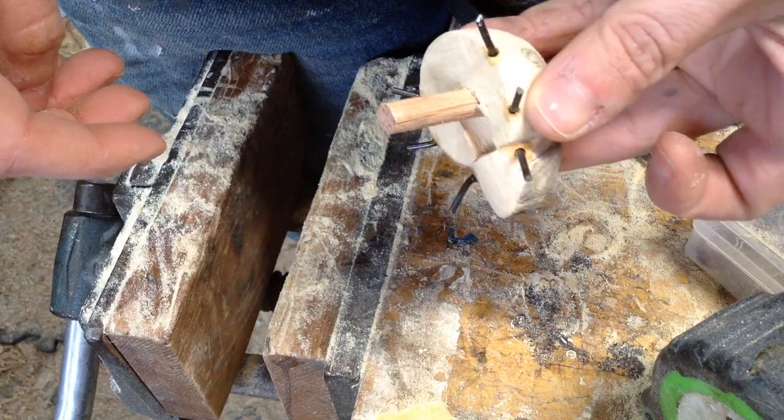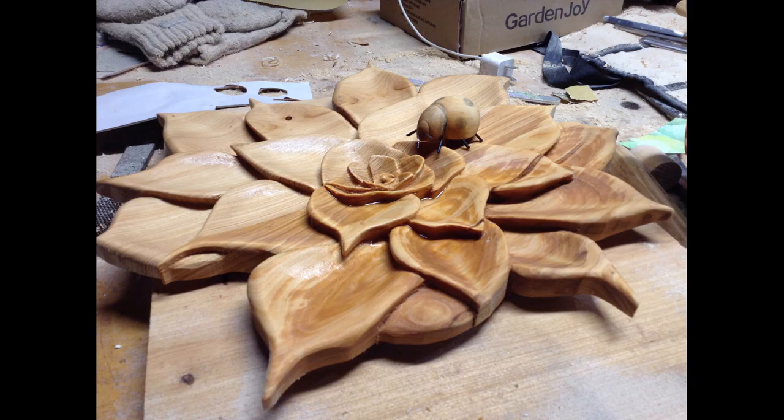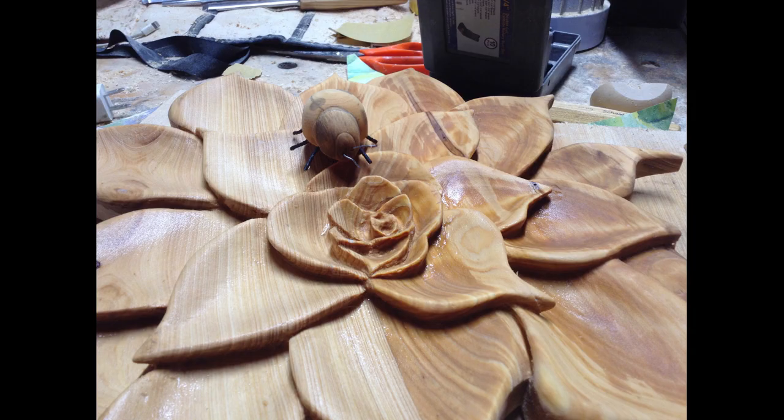Once again re-wetting this with some water so you can see all the details and the grain - it just makes everything add a little bit more depth when it's saturated with water like that. And then just a bunch of photos of the pretty much finished piece at this point.